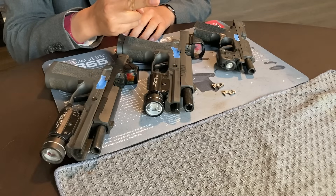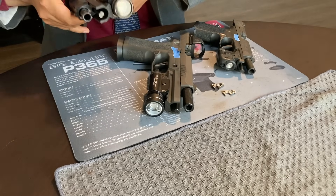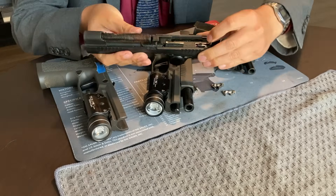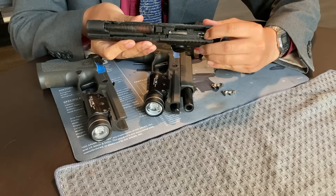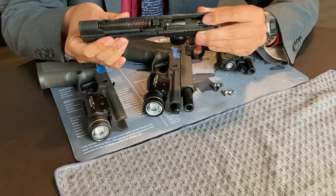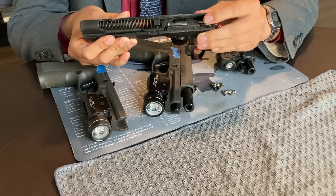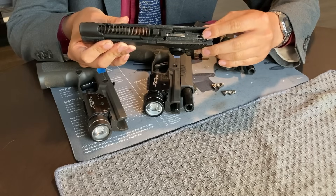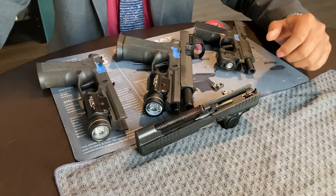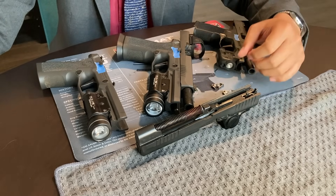Step two required for an uncommanded discharge to occur is for the striker safety lock to fail, allowing the striker to fully fall and protrude from the breech face. This is the part I particularly care about. As long as this last-ditch safety function of the pistol works, no other failure matters — the striker cannot fully fall. There are three potential failures of the striker safety lock that could allow the striker to fully fall.